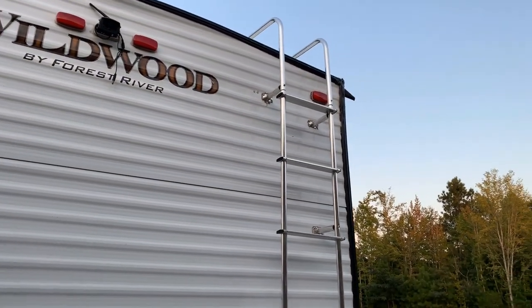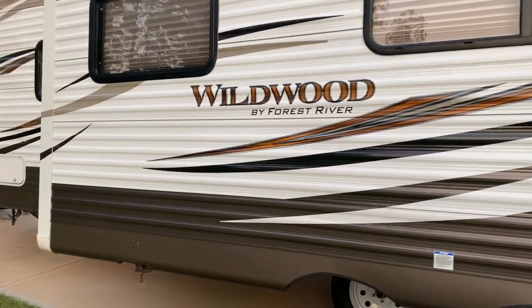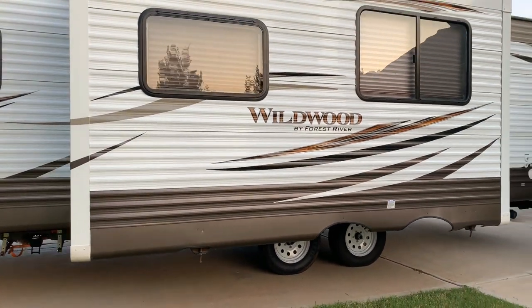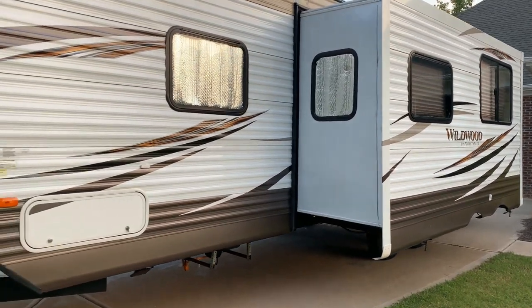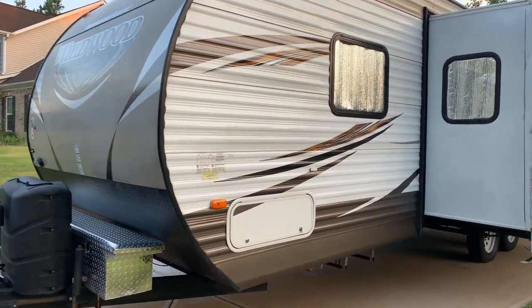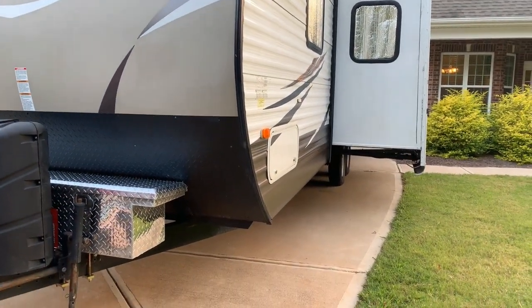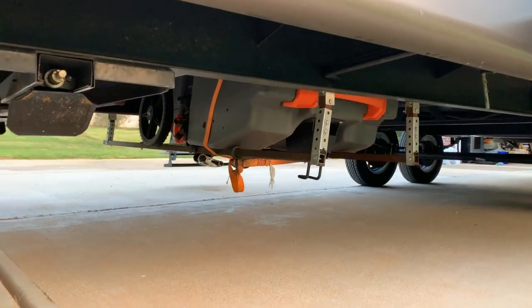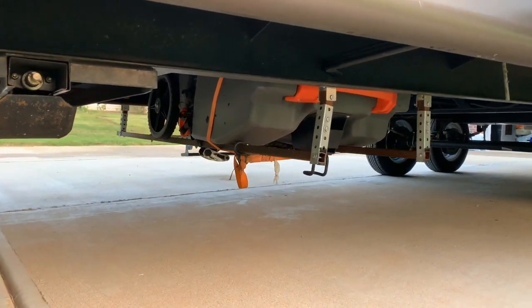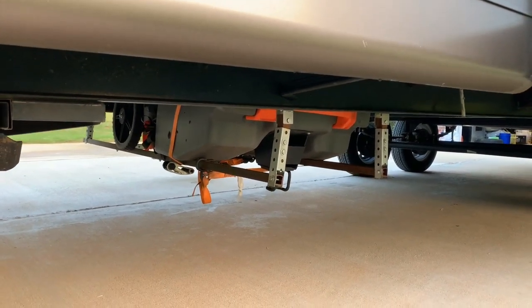On the back I've installed a ladder, which is a nice feature to have just in case you have an issue. We have one big slide which has the jackknife couch and a U-shaped table. On the other side of the camper and the pass-through, we have added a honeypot underneath — I fabricated a bracket to hold it in place, and it was something we decided to keep with us as we traveled.